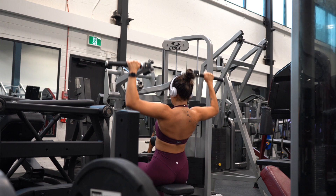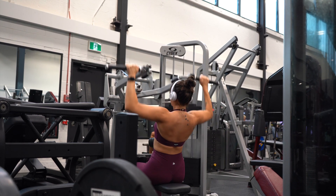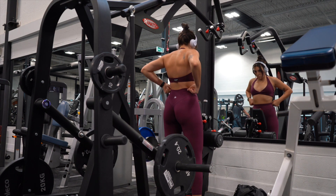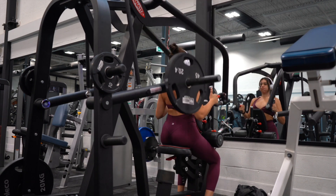Once I'm warmed up, we're getting into lat pulldowns. My gym recently got this machine, so I started using it in my new program. I did four sets of 10 reps — these are working sets. I also did one warm-up set before, since this was my first exercise.